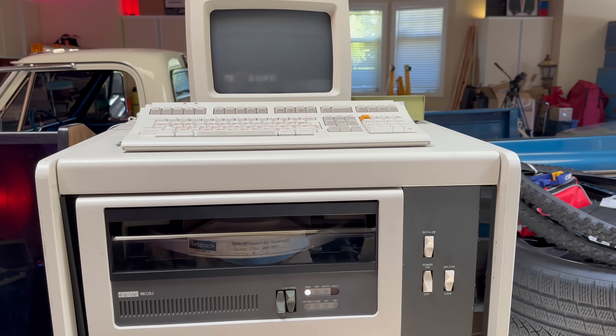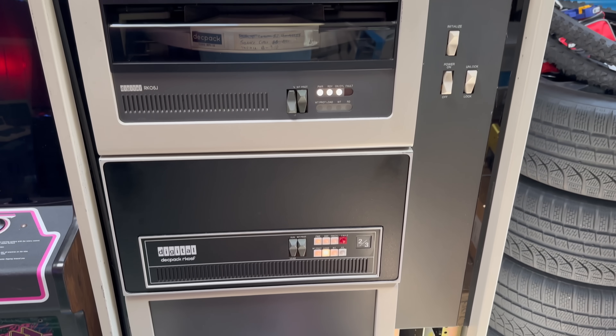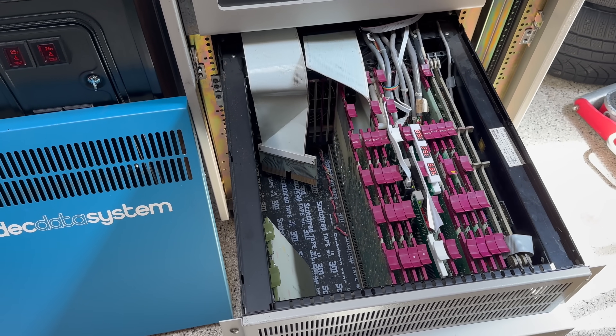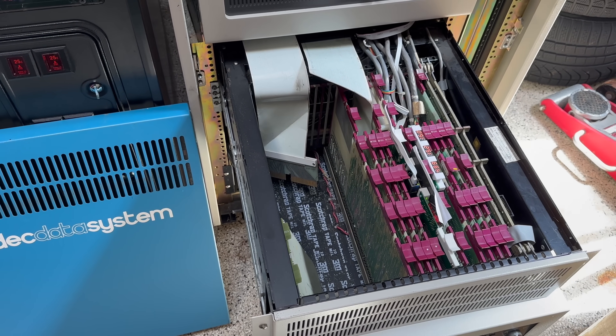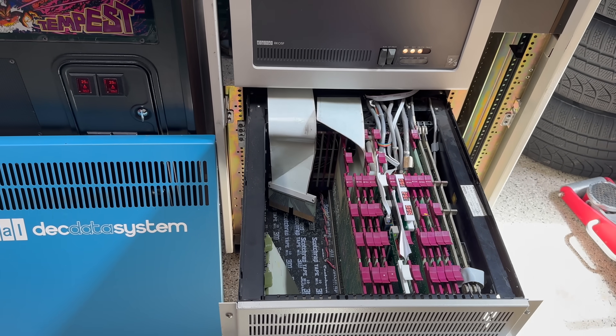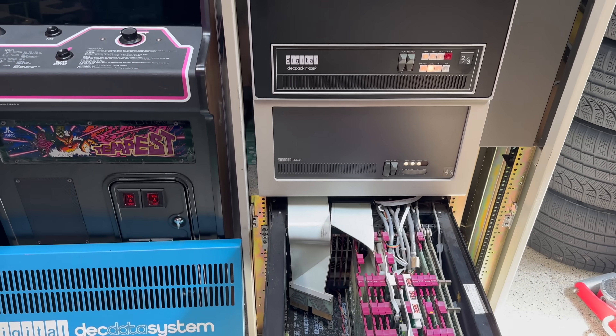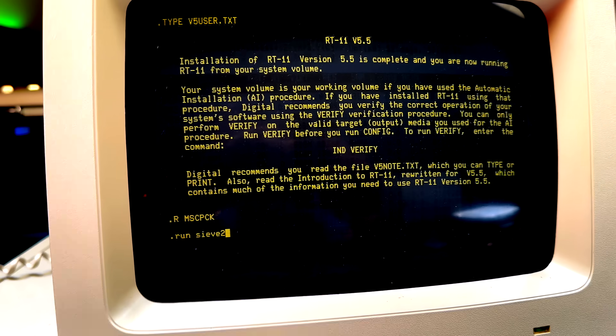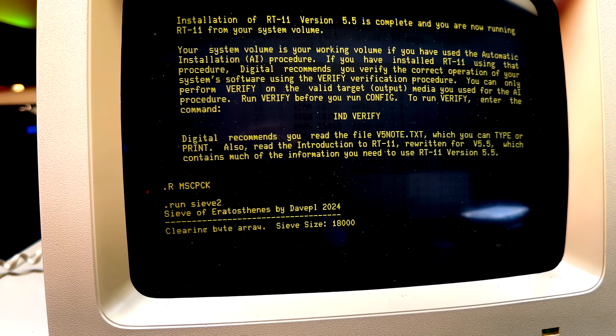The first one is a PDP-11/34 from 1976. This one's rocking 256K of RAM, which might seem pretty minuscule, but it was a big deal when PCs had 4K at the time. Its CPU runs at probably two to four megahertz — I'm not sure what the 11/34 actually runs at. The 11/70 was only about five megahertz around the same time frame, so I assume it's slower than that.